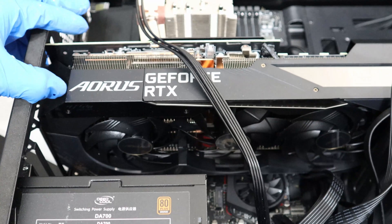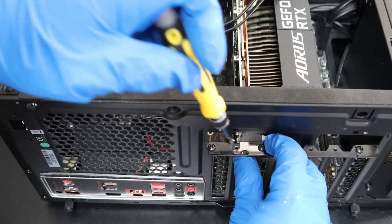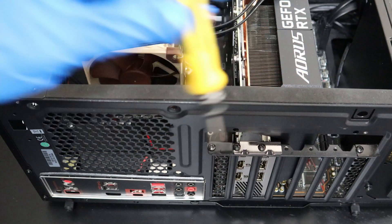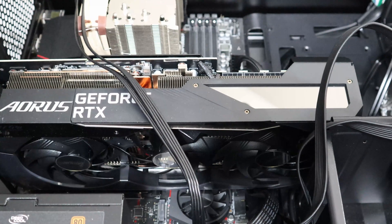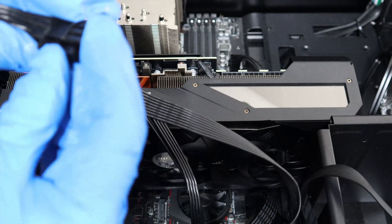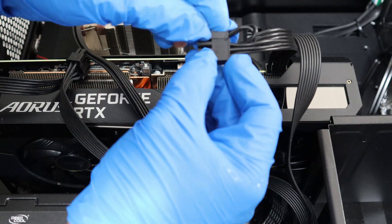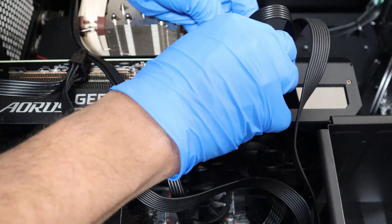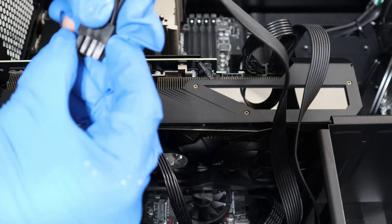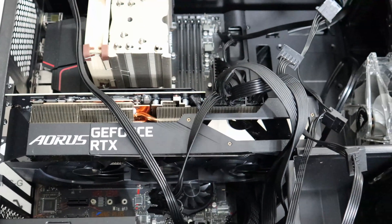Next would be to secure the GPU onto the computer frame. There are two screws that I need to secure it with. This is the last screw and now the GPU is properly secured in. The final step is to connect the power cables into the GPU — it requires three 8-pin power connectors. Here is the GPU secured to the frame with the power inputs connected.